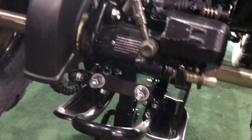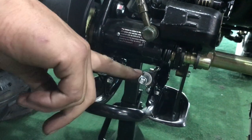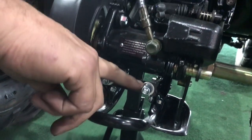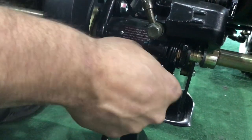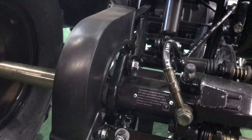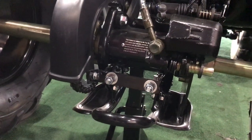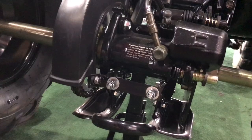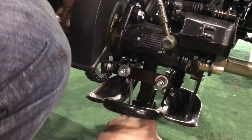You loosen those two up, and then what else do you do? Basically, you loosen up both of these bolts as well — after you loosen those four on the sleeve, then you loosen those two. That then allows you to adjust the chain on there. Correct.